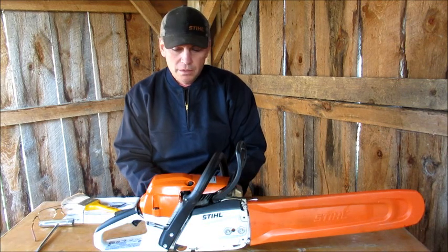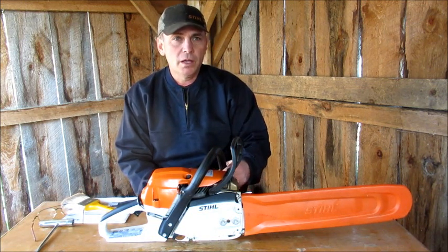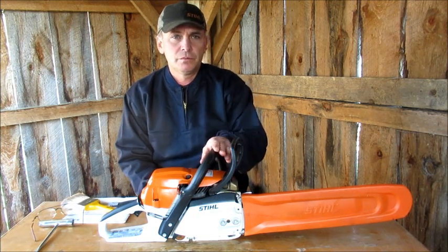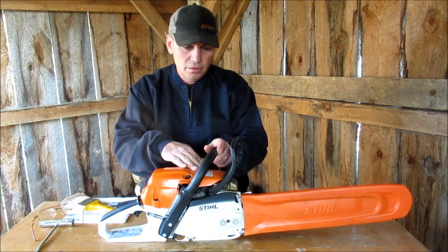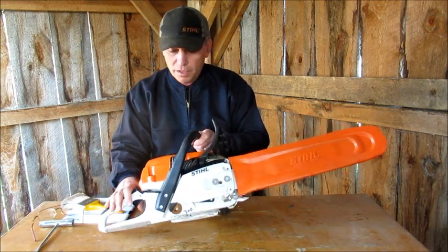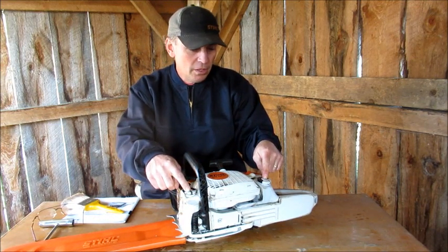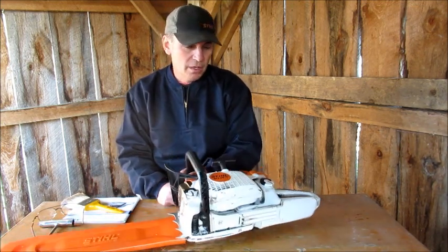Other than that, I like the saw. Unfortunately, I probably won't be cutting any wood now for a while — my wood-cutting season is coming to an end. It's the first of May, and I usually just cut wood from the first of November to May. If you're out there at Stihl headquarters — change these back to the old caps. That would be the biggest thing. That's what I don't like about them. I can just see these things breaking — hopefully they last.